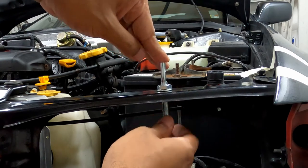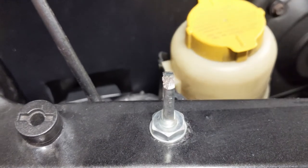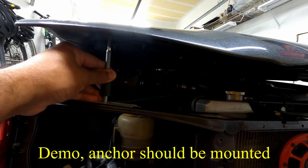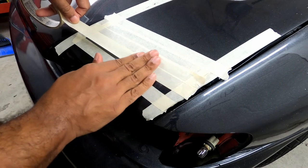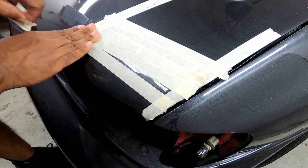Now that the anchor is in, I apply a small dab of anti-seize to the top of the anchor. Then I bring the hood down until it makes contact with the top of the anchor, and what that does is let me know exactly where the hole needs to be on the hood. You can use something that easily transfers from contact — it doesn't have to be anti-seize.